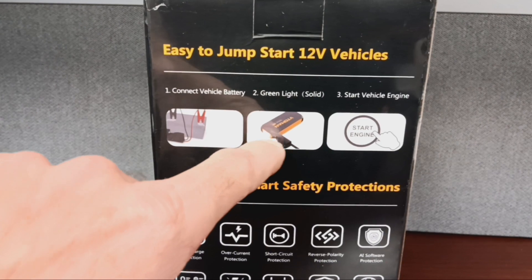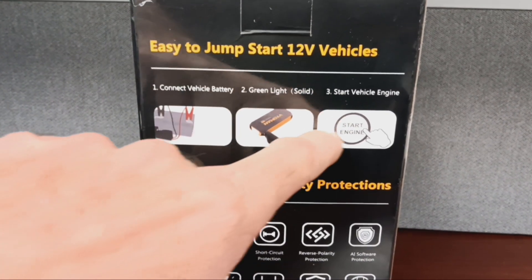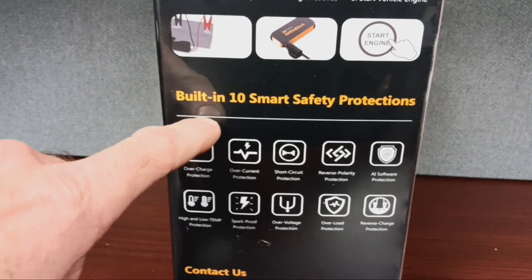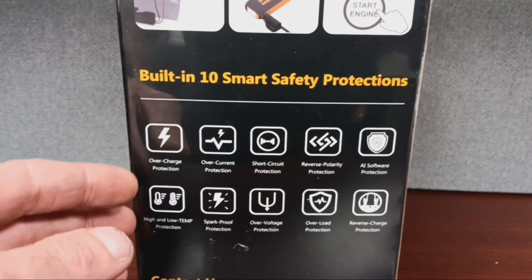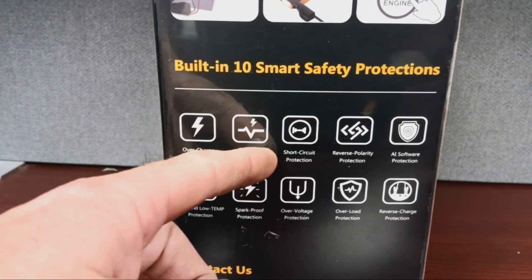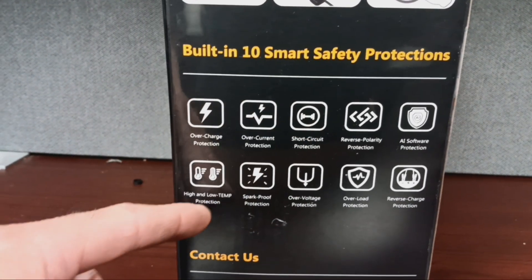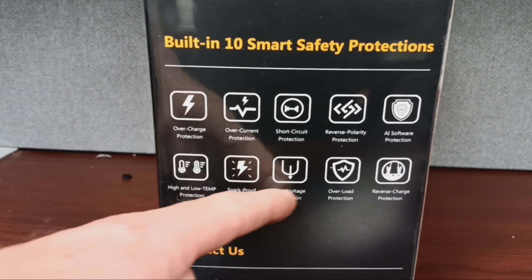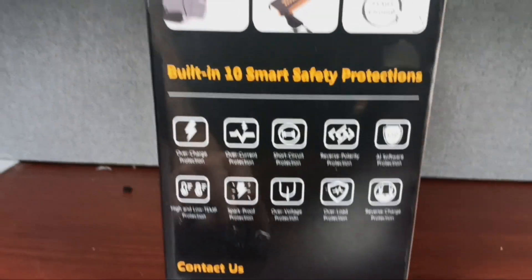You hook it to the battery, wait for the green light, start the vehicle. It's got 10 built-in smart safety protections: overcharged protection, overcurrent, short circuit, reverse polarity, AI software, high and low temp, spark proof, overvoltage, overload, and reverse charge.